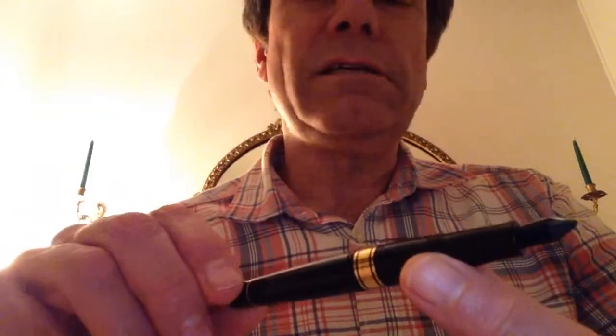Would I recommend it? I don't think I'd pay $180 for it — or 180 euros, whatever that price is. At 40 euros, I think it's a good deal. And it's good for you to experiment, if you're a new collector like me, with what a smaller pen feels like in your hand and how it writes.